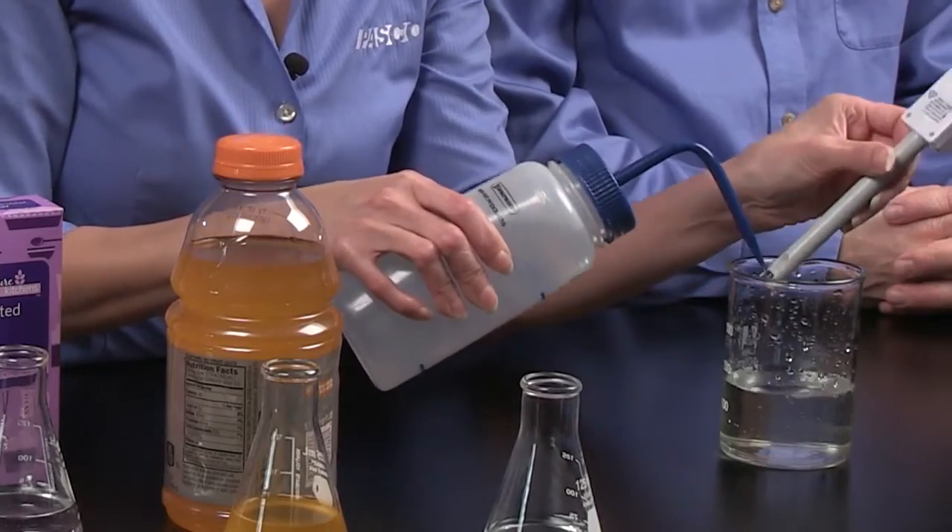I want to make sure I'm using conductivity on the y-axis, because I am going to measure the conductivity of those samples. Since I'm in a bar graph, it automatically sets up to manual sampling. It's always a good practice to clean the sensor before you use it with distilled water — just rinse the probe and don't forget to get inside. First, we're going to test distilled water.